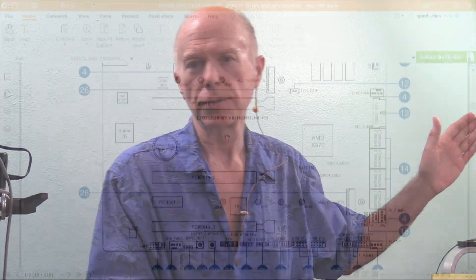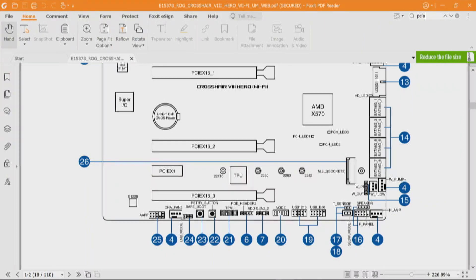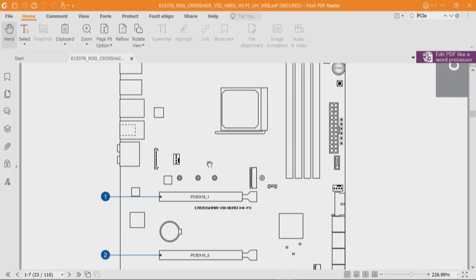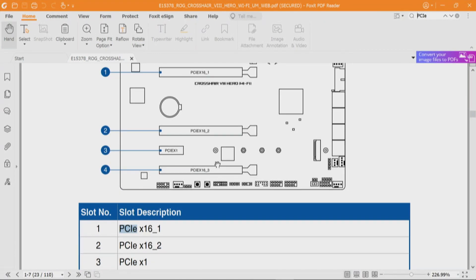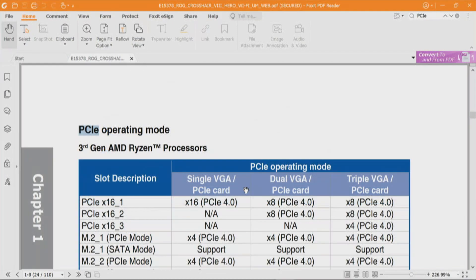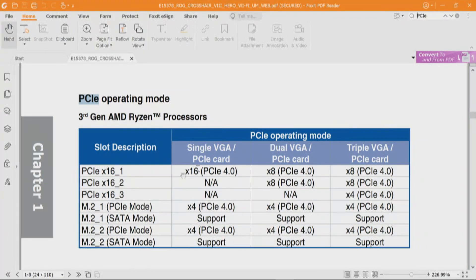Let's check the BIOS — searching for PCIe x16. The first layout showing PCIe is the Expansion Slots section. We're looking for shared bandwidth. PCIe x16_1, 2, and 3 are listed, plus a PCIe x1 slot. Under PCIe operating mode: slot 1 is x16 alone; slots 1 and 2 together are x8 each; slot 3 is x4 through the chipset. M.2_1 is x4 to the CPU; M.2_2 is also x4 through the chipset.